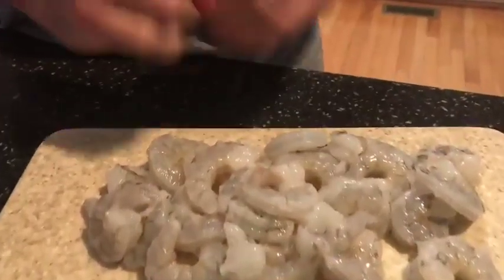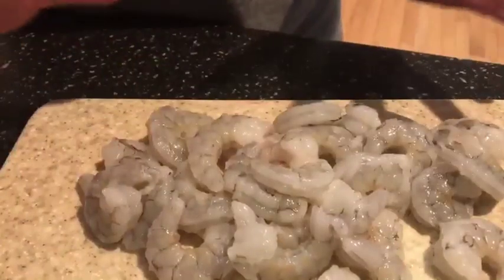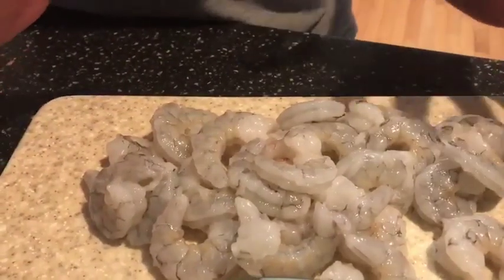I have some beautiful North Carolina shrimp here — I've already peeled and deveined. You can buy frozen shrimp; you have to thaw it and dry it off the best you can. I've rinsed this off and dried it, so I'm ready to go.